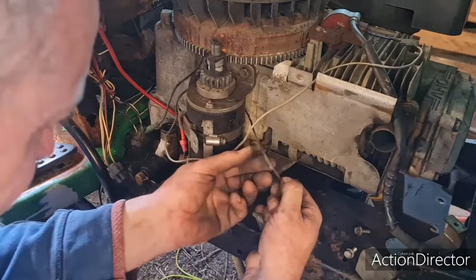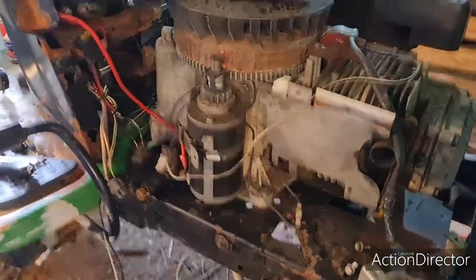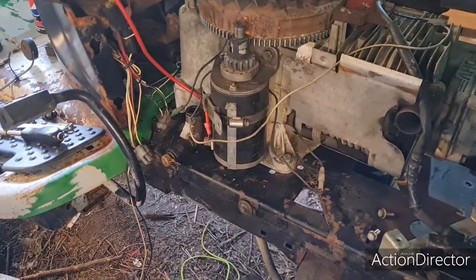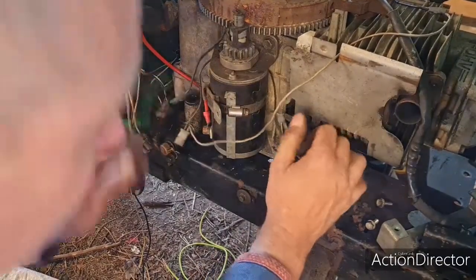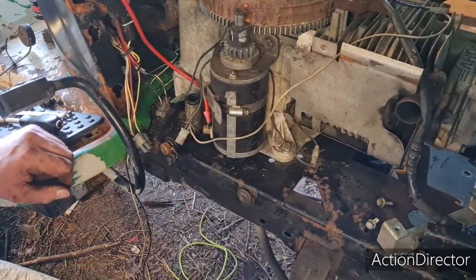That wire has got trapped in there. Oh look at that — look around the back where it was touching the engine block. There it is — worn right through. And that is why we didn't have a spark. Simple thing like that — it got nipped on the starter.